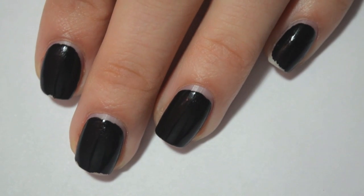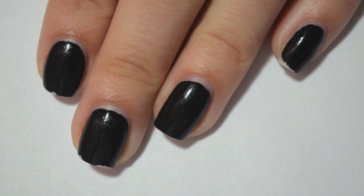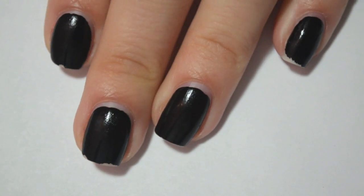So there you go. That is my comparison and wear test of the black nail polishes — the battle of black nail polishes. I hope you guys enjoyed this and I will talk to you later.